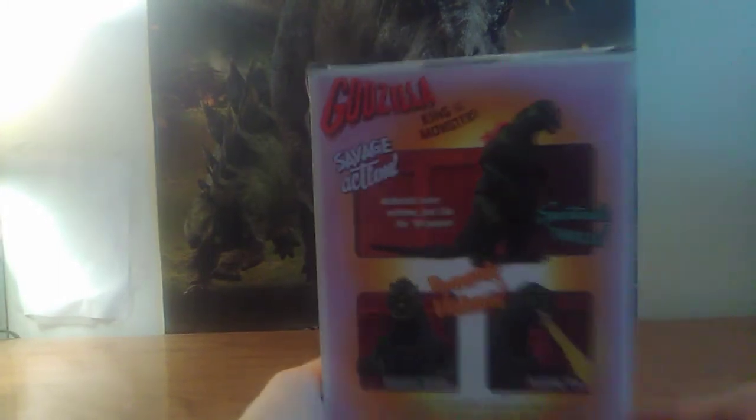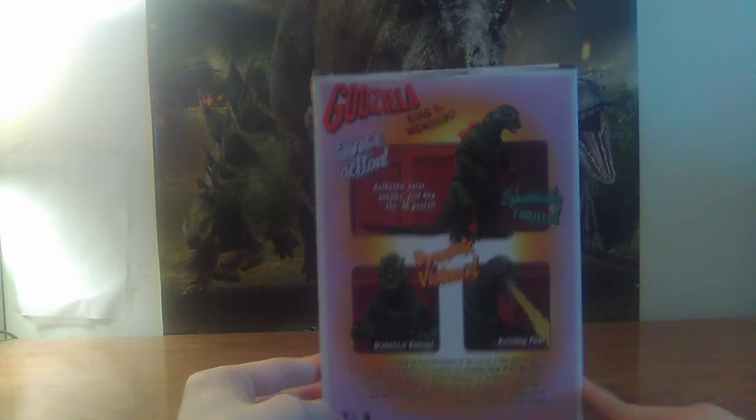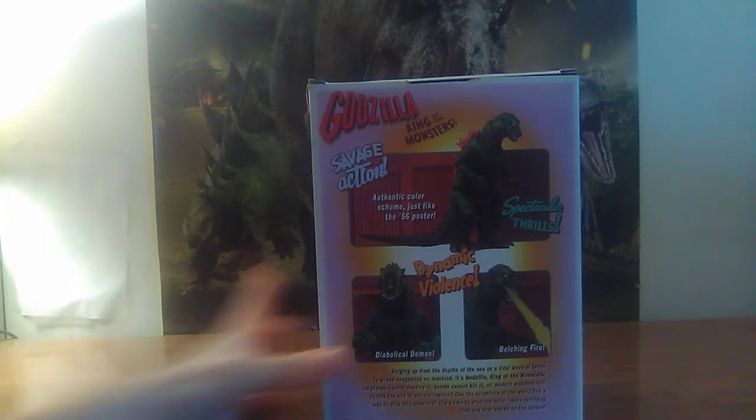Then we got this awesome stuff, which reminds me of Jurassic Park because they always do the savage action, snapping action, spitting action. I'm going to read this epically as well: Godzilla, King of the Monsters, savage action. Authentic color scheme, just like the '56 poster. Spectacular thrills. Dynamic violence. Diabolical demon. Belching fire. Whoa!